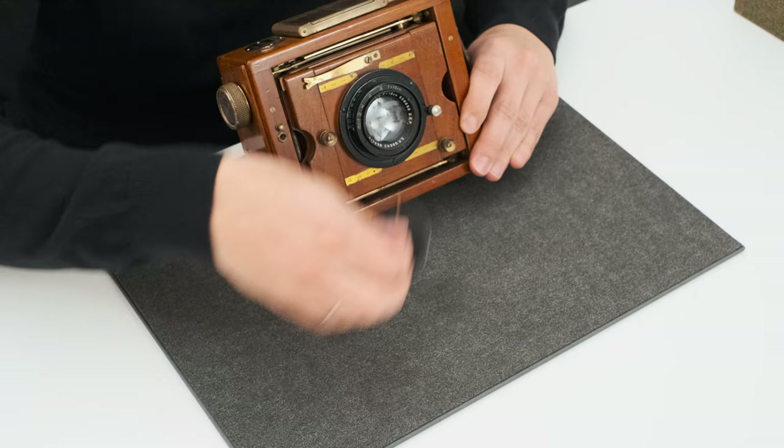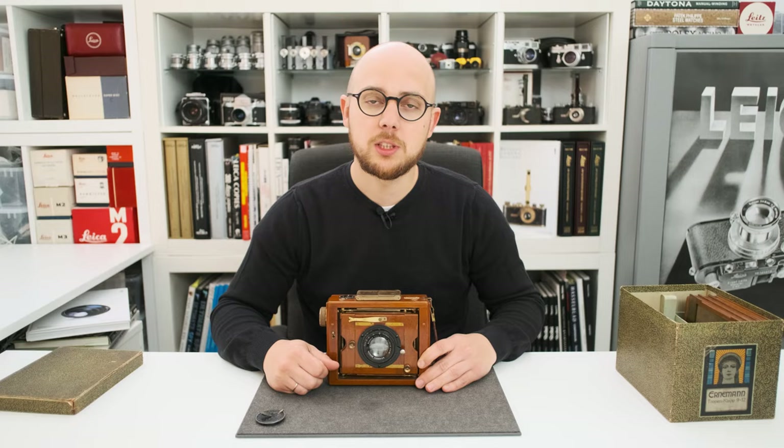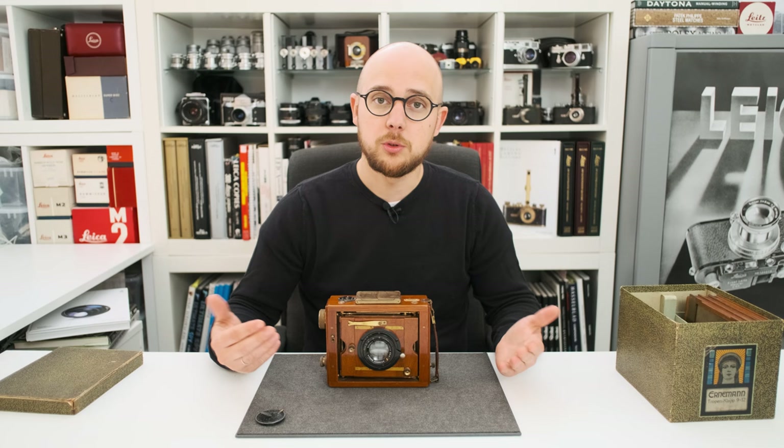The camera comes with a Goethe dogma lens with its original lens cap. The Goethe dogma lens was the most expensive lens that could come with the camera at its time.